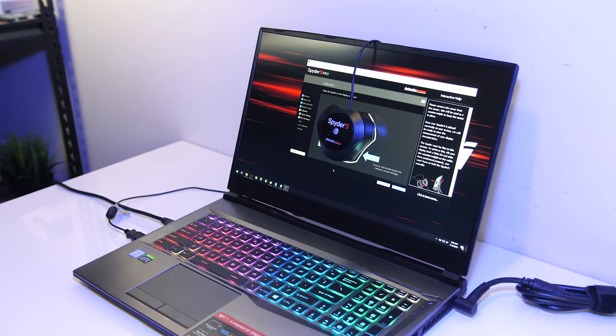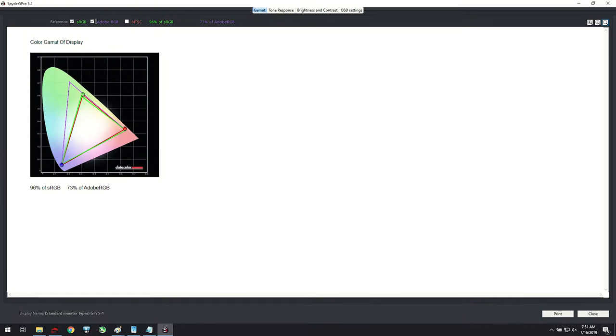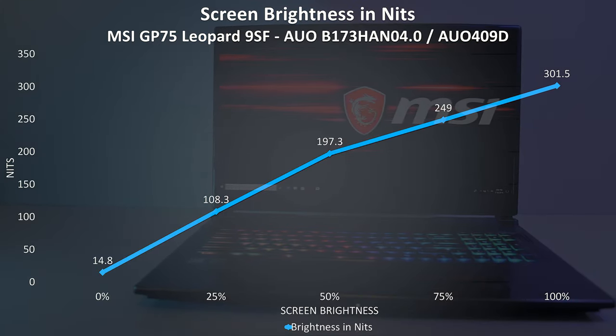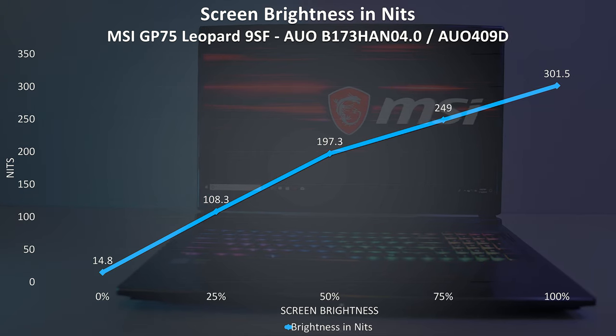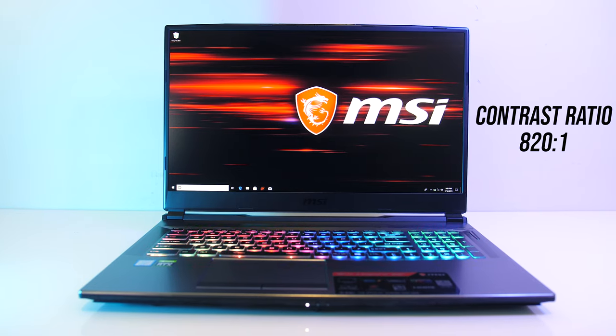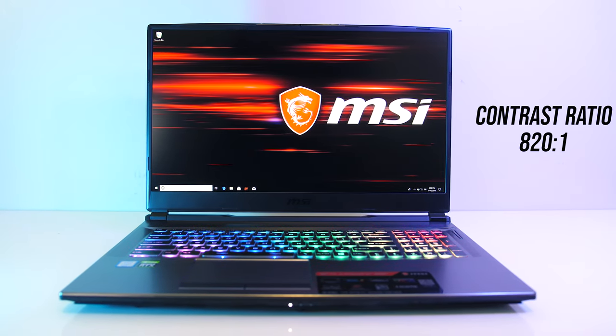I've measured the colour gamut using the Spyder 5 Pro, and my results returned 96% of sRGB and 73% of Adobe RGB. At 100% brightness in the center I measured 301 nits with an 820:1 contrast ratio — decent results for a gaming laptop, and much nicer than the TN panels MSI were often using in older models.